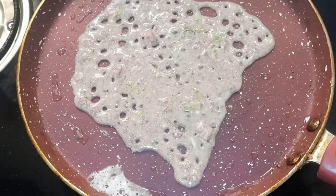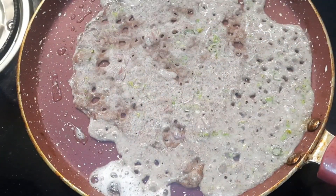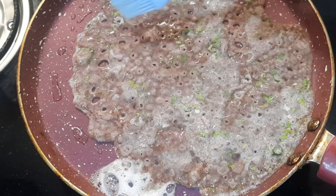Now let's make the dosa. Heat the pan to medium flame, then apply oil over it. Pour the dosa batter — since the batter is very thin, you will have to pour it and give the shape of a dosa.